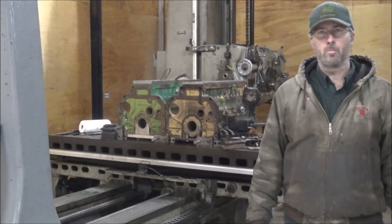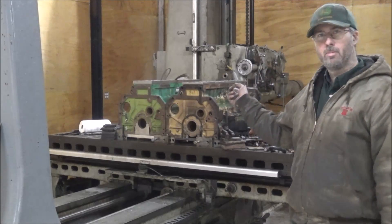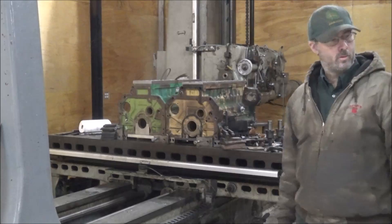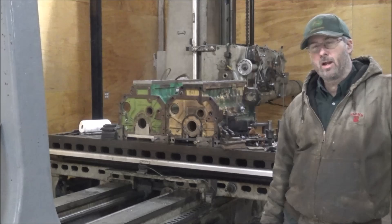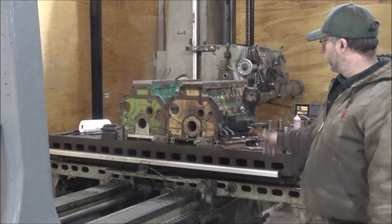Hey guys, Brian here. Welcome back to the shop. Looks like you're seeing double again today. I've got double trouble going on over here. It's not Stevie Ray Vaughan, unfortunately, but nevertheless, it is good stuff.